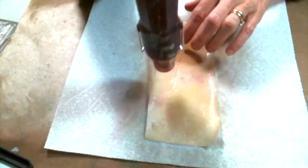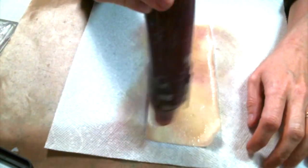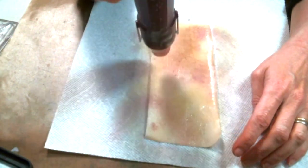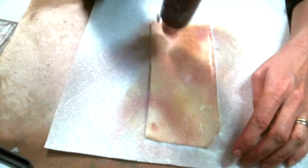I'm going to use my heat tool to dry the fabric. You want to be careful when using your heat tool on fabric — if you leave it in one spot for too long, it can burn the fabric. As long as you keep it moving, you really shouldn't have a problem.